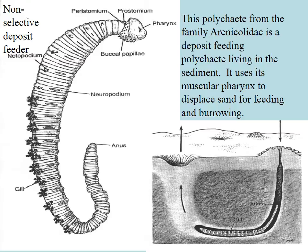They make little poo piles as they excrete the sediment, but they also cause a lot of water to move through the sediment and take the anoxic layer down. These things can reach huge densities and help to make intertidal mud flats — which don't look like they have much productivity — into very productive environments.